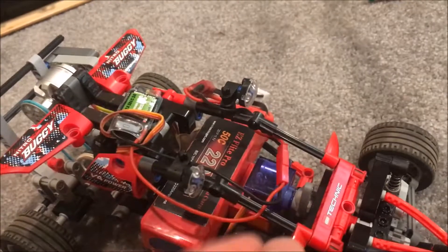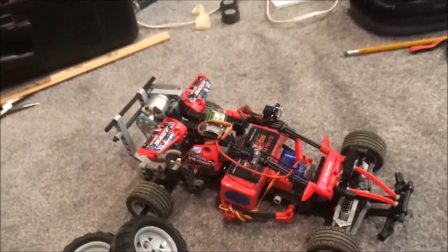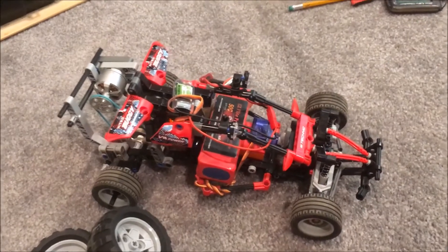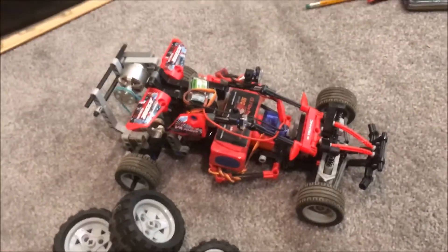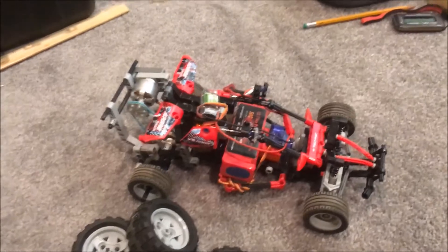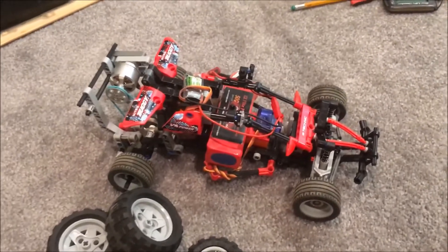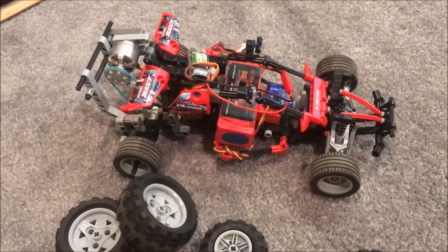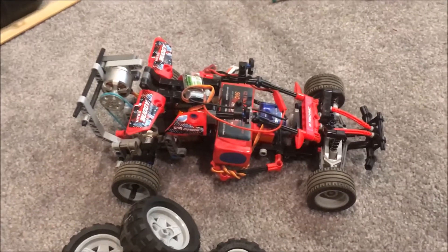I installed this hatchback which acts as an anti-roll protection frame if it does roll. Everything's really nice and compact, and it goes a little bit faster than my Rustler, which I believe is clocked at about 35 miles per hour. So I can comfortably say this goes about 30 to 40 miles per hour, which is pretty insane for a LEGO car.